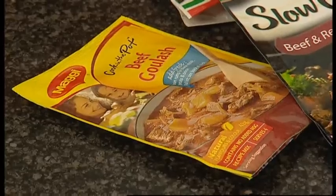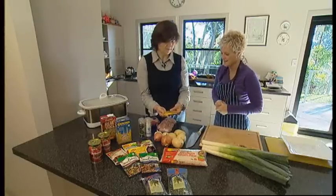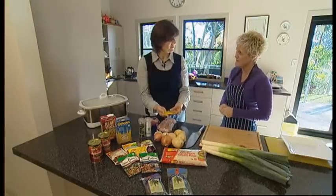To save even more time, you can try one of these new slow cooker sachets. Beef goulash has probably 20 different ingredients if you follow an old-fashioned recipe, but with this you open the packet, mix it with water in the slow cook pot, and you know what, it's not half bad.